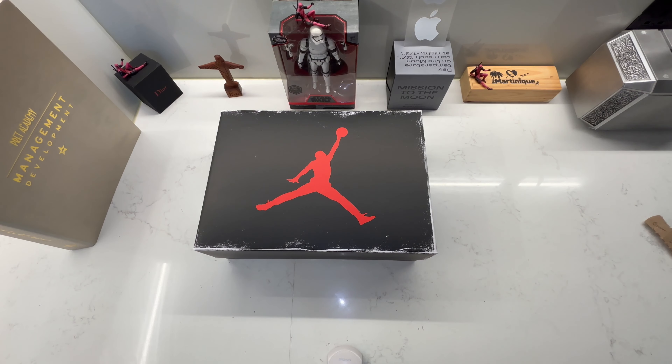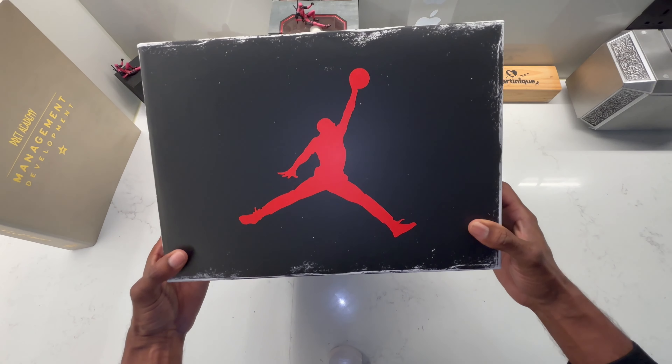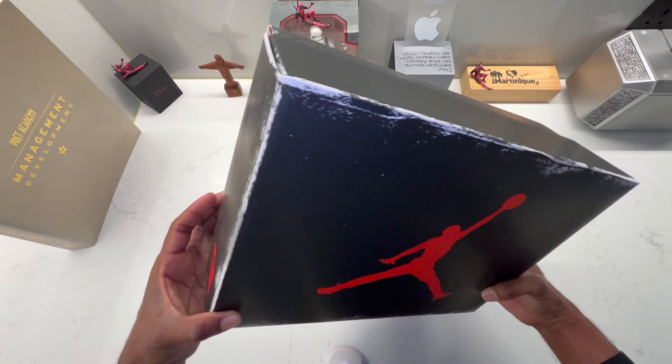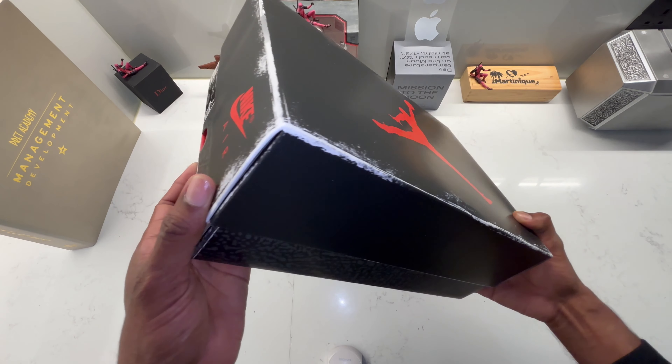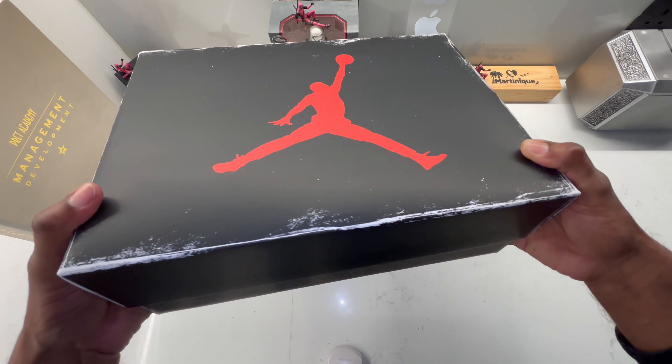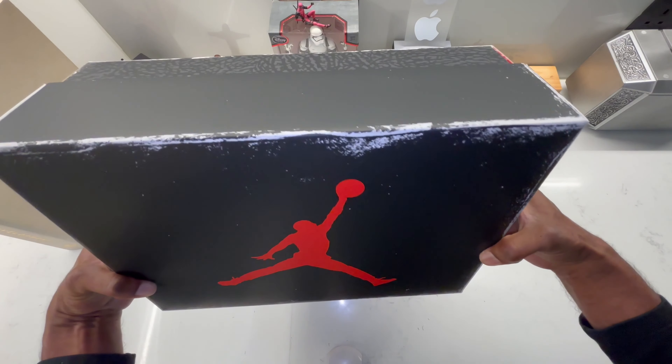Okay guys, already I can tell you it's not a regular Air Jordan 3 box. You can see this one has been aged — it's the reimagined one. Nike wanted to give you the feel that it's a shoe that's been in the vault for 20 years and they just take it out and give it to you. That's why they aged the box and I feel it's a great choice.